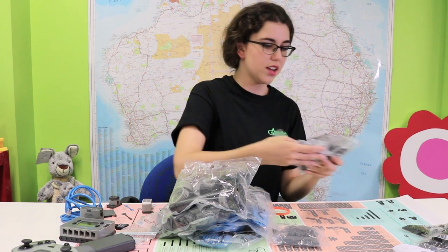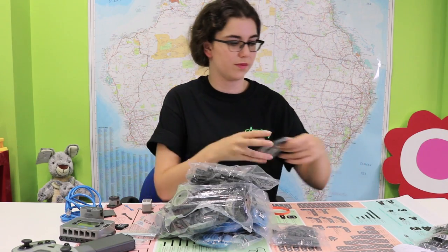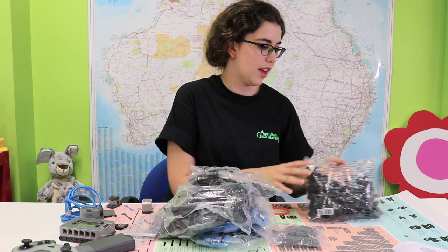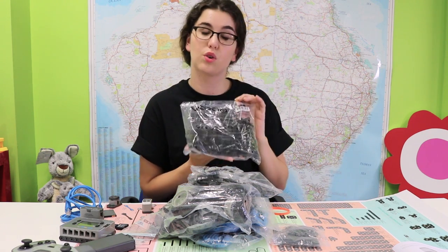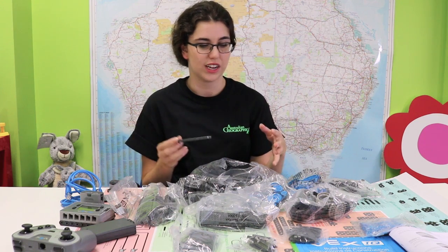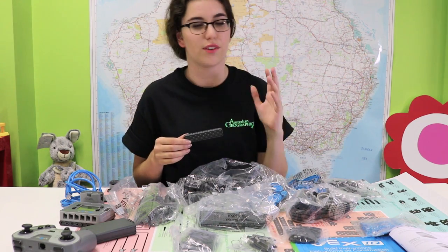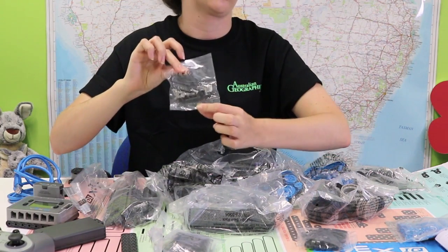These are specialty beams, different shaped connectors, and corner connectors. So you have all your construction pieces. This has been purposefully designed so that you actually don't need any tools to make it. Everything you need is essentially in the kit. To actually connect these pieces, you don't have to go and get a screwdriver or anything like that. What you are going to use is the bits and pieces inside these actual packets.